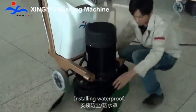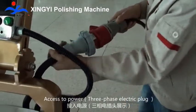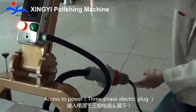Installing waterproof cover. Access to power via the 3-phase electric plug.